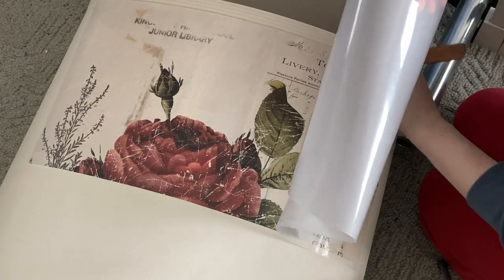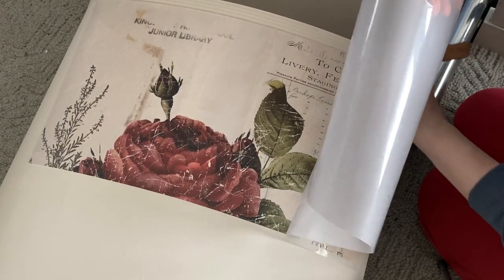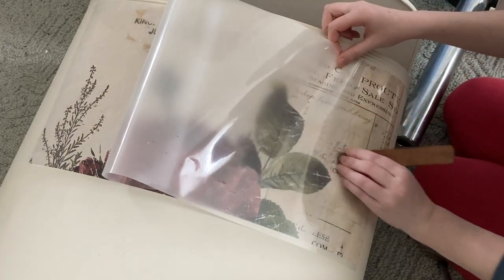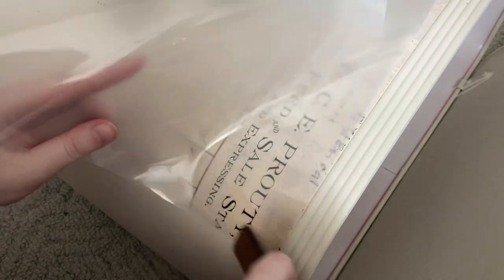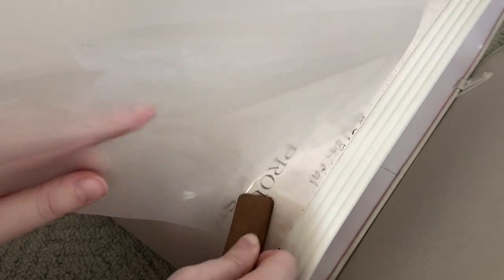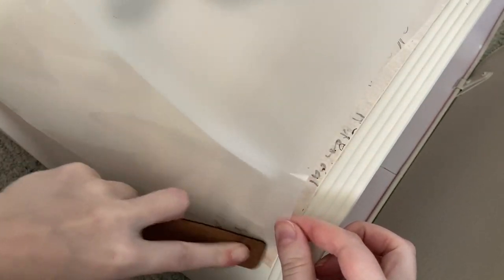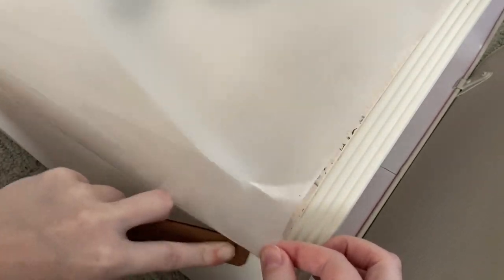I haven't made up my mind for sure yet, but I'm definitely not jumping at the chance to use a transfer again. I really like the design — it's pretty, it has a vintage look, and I like the faded and distressed feel — but this was really hard work. After a lot of effort, I finally got the first sheet on, so I'll show you what it looks like close up.